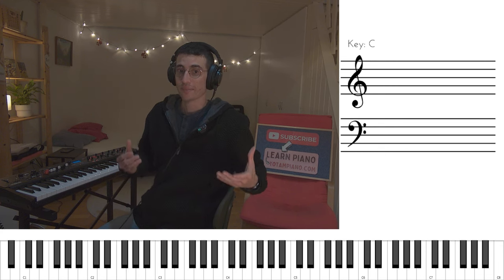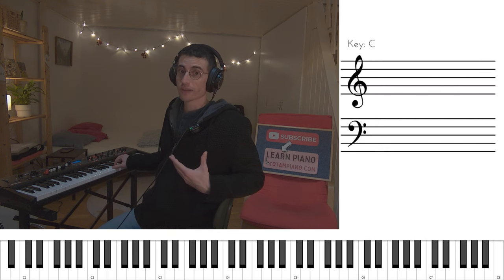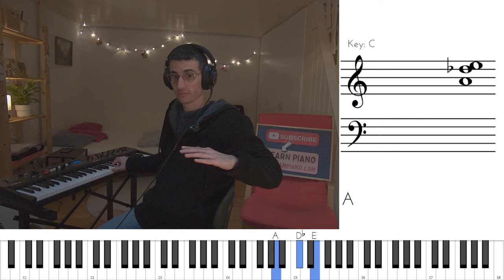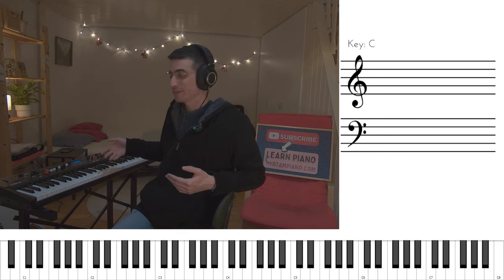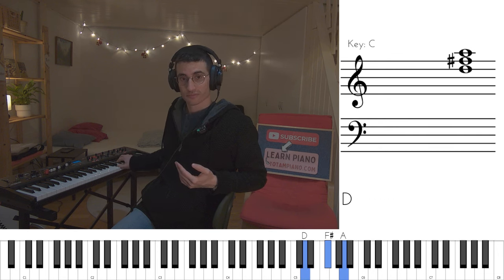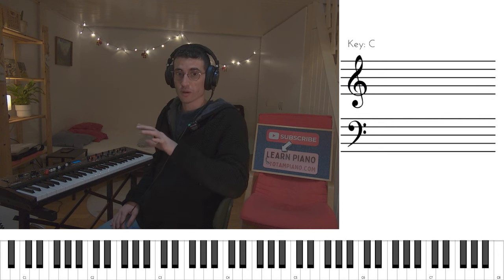So again, we start with the B minor part. We stay on B minor chord for quite a while, until we go down B minor, A, G, back to B minor. Now, here are the chords for the D major section: we start with D major, and when the melody is going down, we have F sharp minor, E major, D major. And the second time we do this, we end with a B minor. The bass is doing octaves like a disco — oompa oompa, up, down, up, down. Sounds like this.